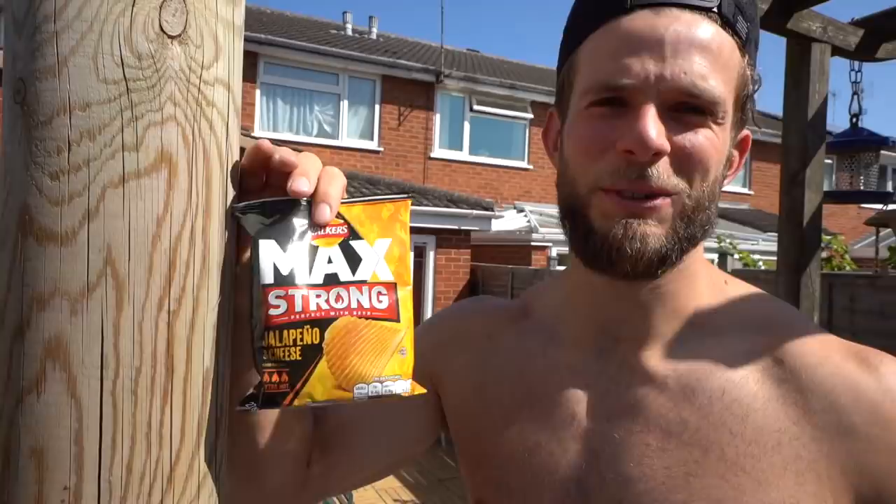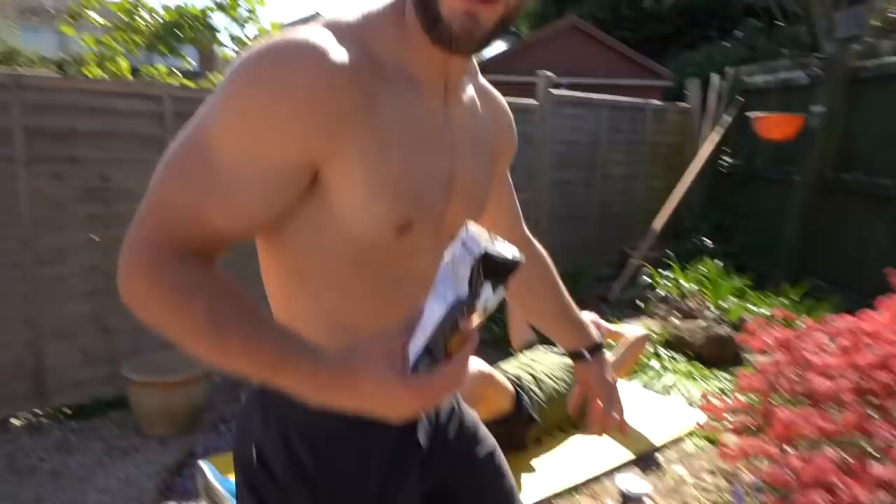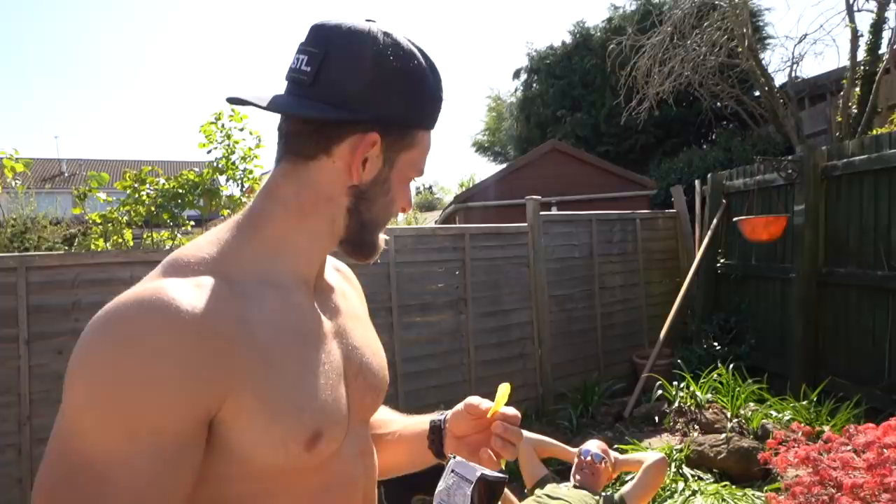Going up those stairs. This is not a sponsored post, but Max Strong Walker's jalapeño and cheese crisps — Jazz bought me a random pack the other week and now I've become addicted. Post workout. Also, that's a takeout coffee cup. So now Dad's got to the point where he puts normal freeze-dried coffee in it, but because it's in a takeout coffee cup, he thinks he's had a takeout coffee for the day. And it's cheaper. Genius.